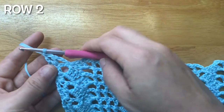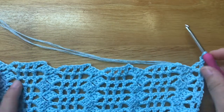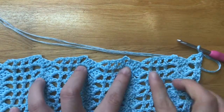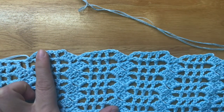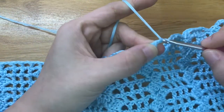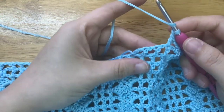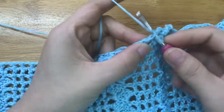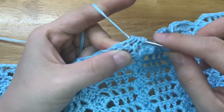Chain 3, double crochet into the chain 3 space. To make the second row, chain 4, turn your work. Repeat the pattern until 3 double crochets left. Chain 3, double crochet into the double crochet. Chain 1, skip the chain space, double crochet into the double crochet 2 stitches together.